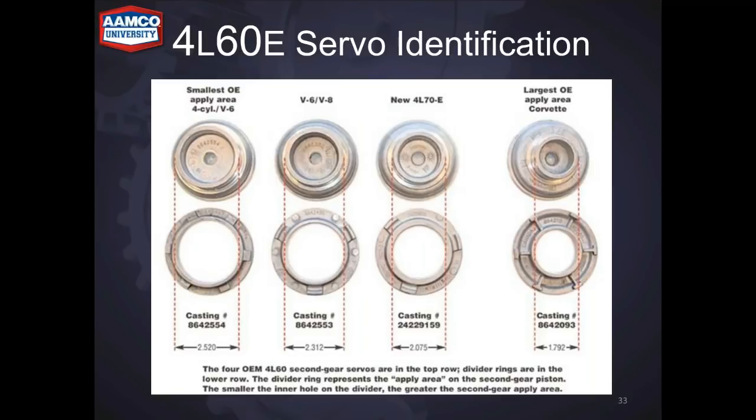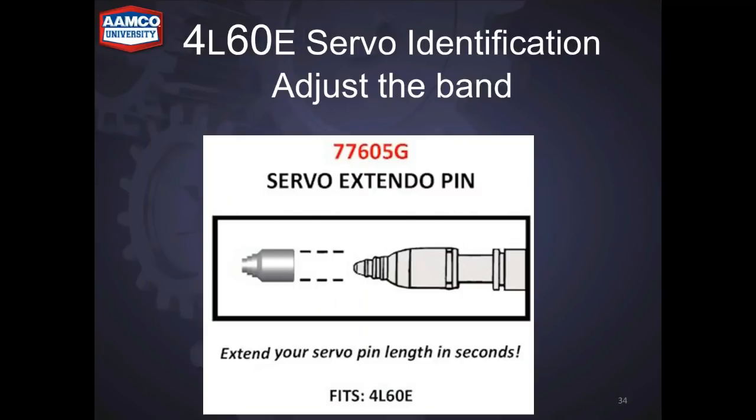Another cause of 2-3 flare is band adjustment. There are four different servo pins: no band, 1-2-3 band, and wide band. A lot of times even with the longest servo pin, the band adjustment is too loose. It's almost impossible to make the band adjustment too tight, but if it's too loose that will give you a 2-3 flare and can cause slipping on the 1-2 or 3-4 shift. If it's too loose, you can use an extendo pin which goes over the end of your servo pin — grind it down to dial in your band adjustment. These are made by Fixaul and available through your parts supplier.